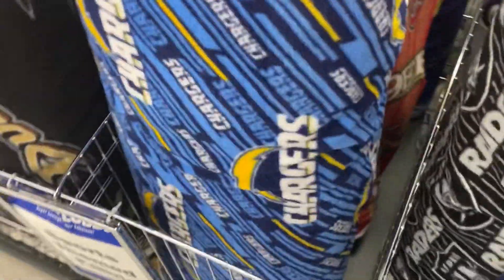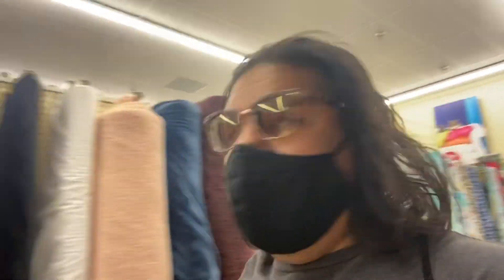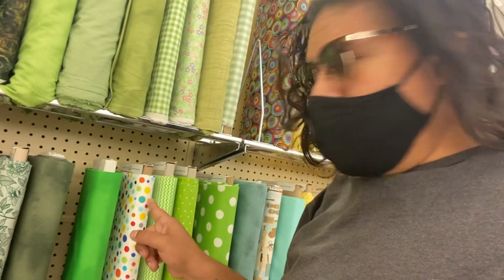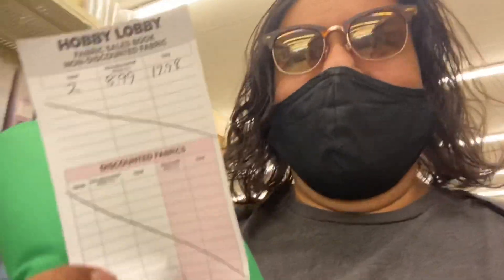I actually used to work at Hobby Lobby a long time ago — seasonal lead, ran the seasonal department and some of the warehousing stuff. That's the one we're gonna get. Oh that one — there it is ladies and gentlemen, my green screen!